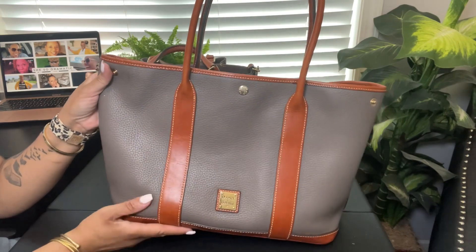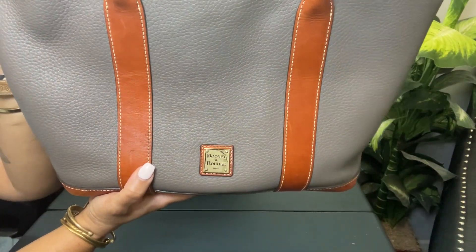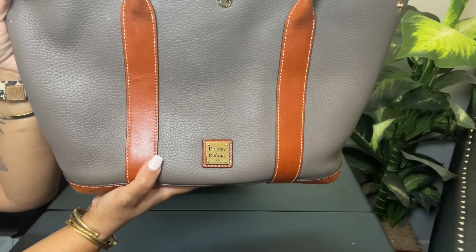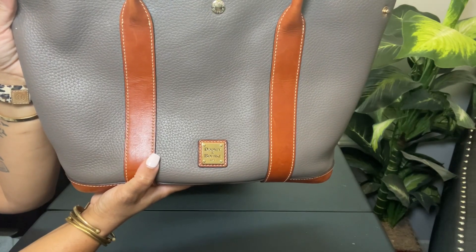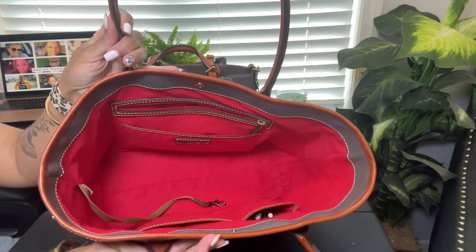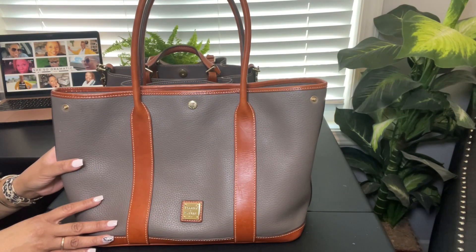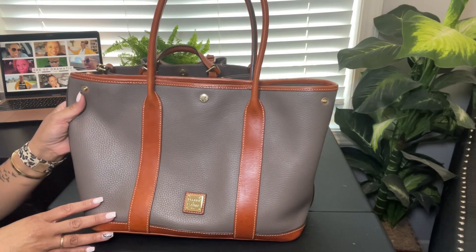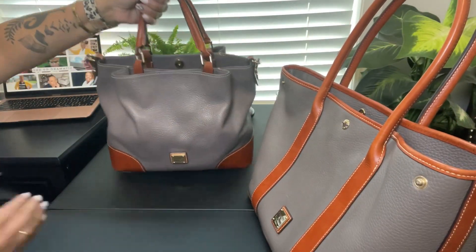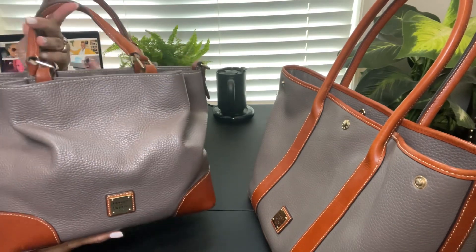I'm going to be using this Dooney & Bourke tote — it's so old, probably a good six to eight years old. I've shown this one before in a different 'what's in my bag' theater edition. I kind of like this one to take down to the theater because it's so wide open. Unfortunately I'm not going to be able to keep everything I need in here — my theater stuff and my personal stuff won't fit — so I'll have to carry my purse as well, and it's heavy.